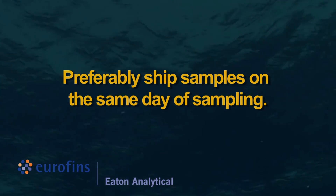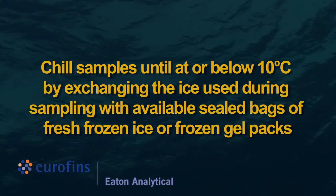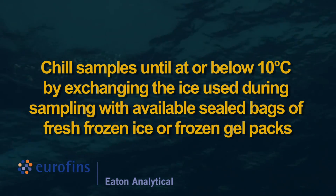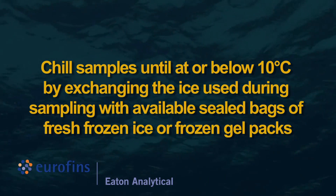Preferably ship samples on the same day of sampling. Chill samples until at or below 10 degrees Celsius by exchanging the ice used during sampling with available sealed bags of fresh frozen ice or frozen gel packs.